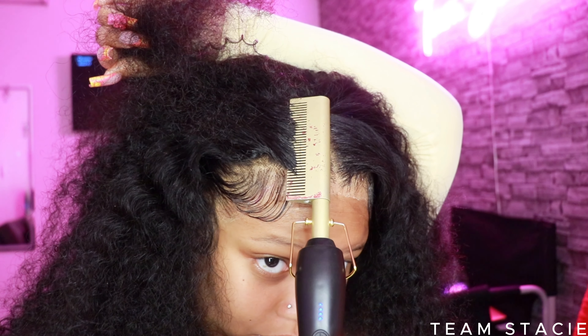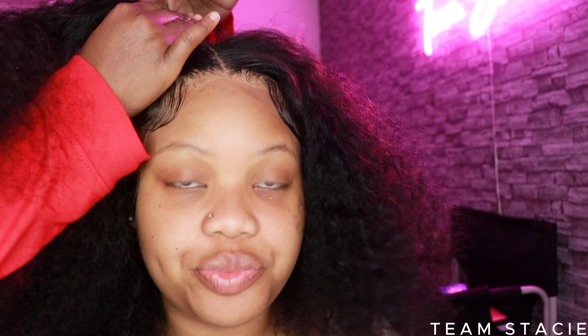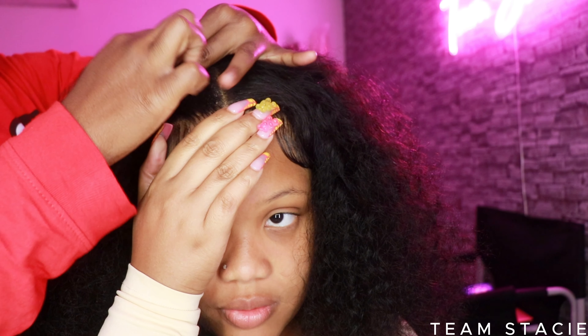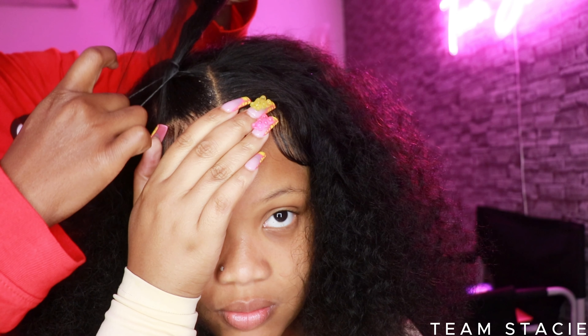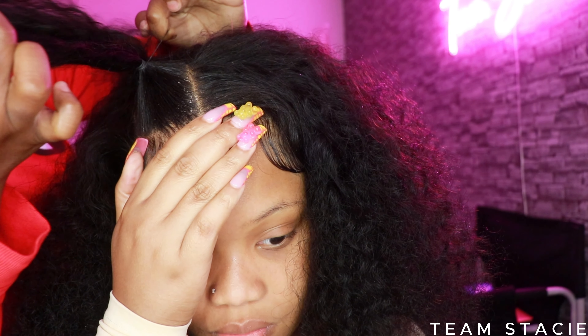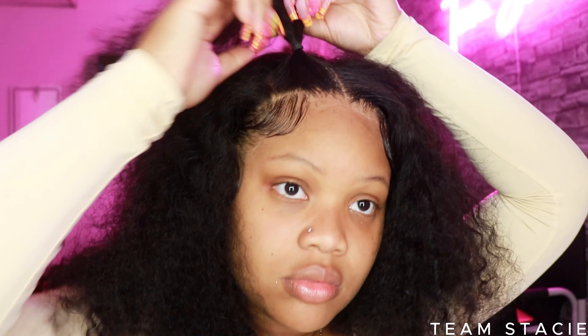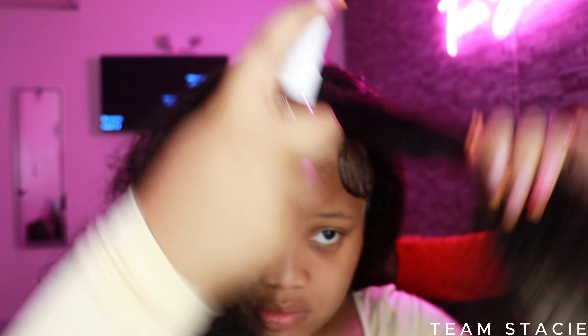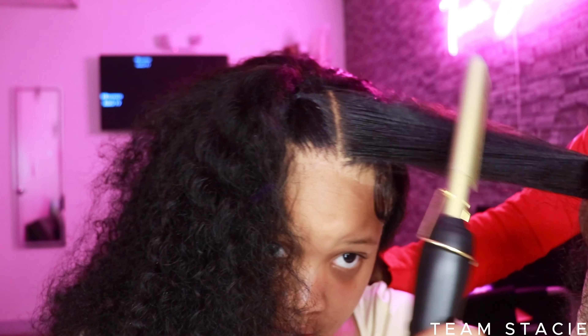I'm just hot combing this hair making sure it's nice and flat. Shout out to my cousin Celine — I love you so much, girl. I could not do this by myself. I have gummy bear nails so they were getting caught inside the elastic band and it just wasn't working, so my beautiful cousin came and helped me. We're going to do the side part at a curvature, spray some spritz on all sections, then hot comb to make sure everything is nice and flat before it goes into the ponytail.